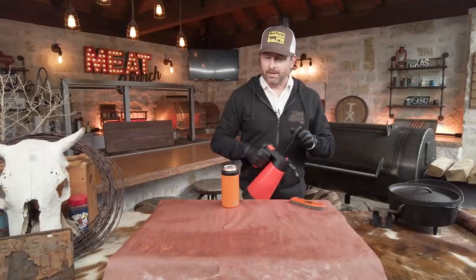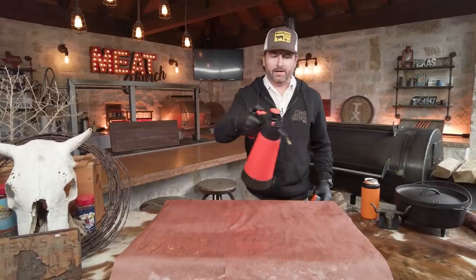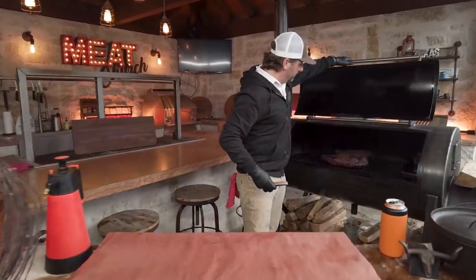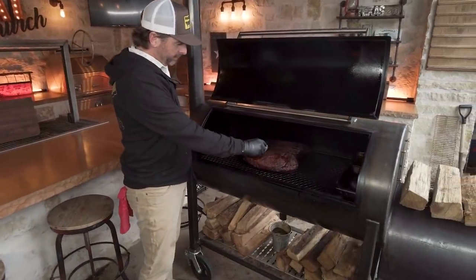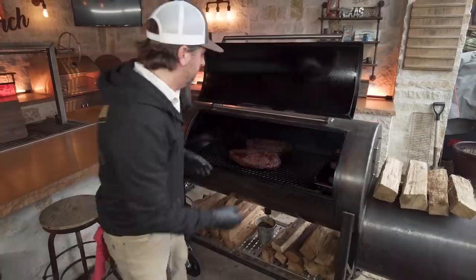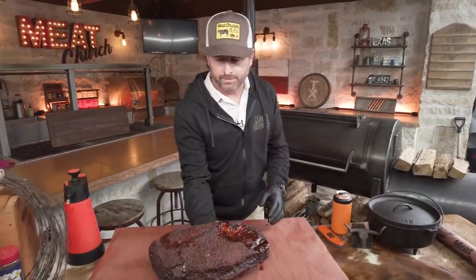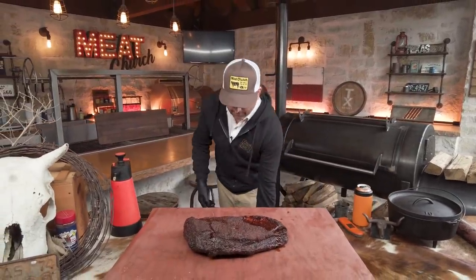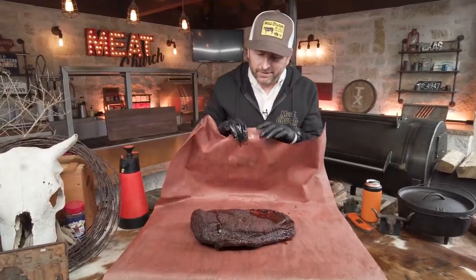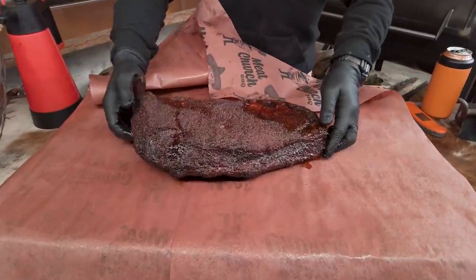Now we're going to wrap in unwaxed butcher paper. We're going to give it a little spritz with cider vinegar — that makes the paper more pliable and easier to deal with. The briskets are looking super good. Here in the flat, in a couple spots, we're at 167. You're going to be looking for that color — that's what's most important along with the temperature. Not so much worried about the time; it was just over seven hours or so, maybe close to eight.